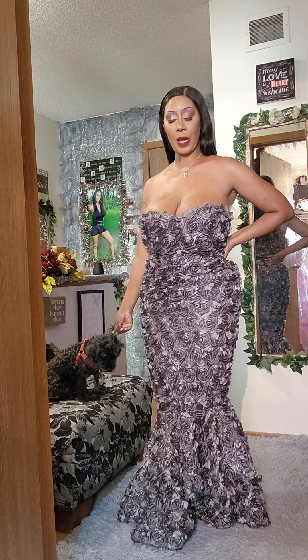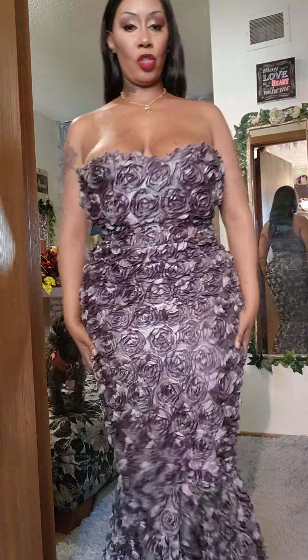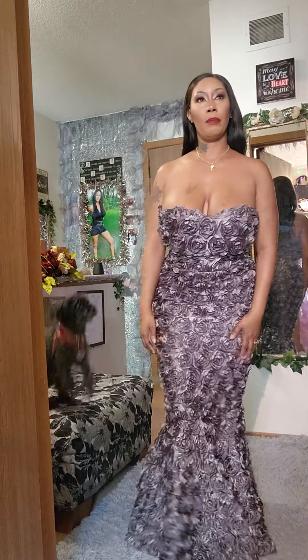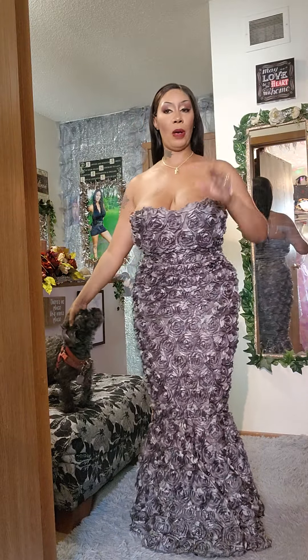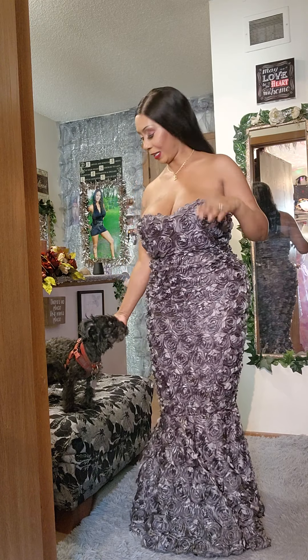I think I had about four yards of this fabric. This is another one of the special occasion dresses — this one would be something like a mother of the bride dress. I'm trying to do all these different dresses and styles.